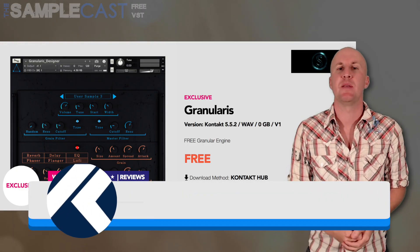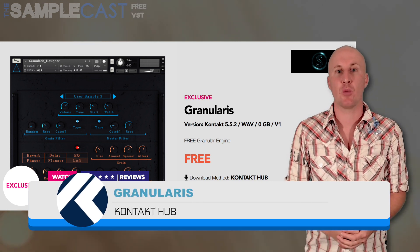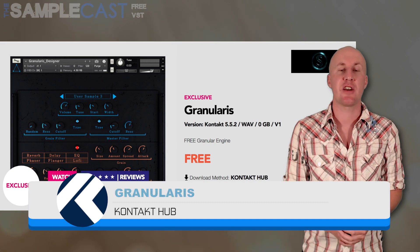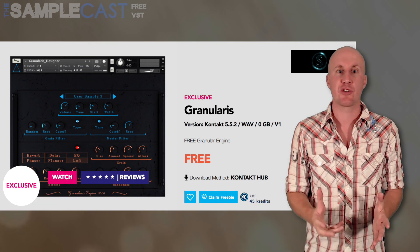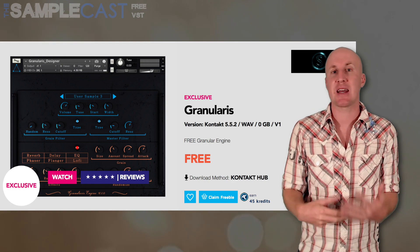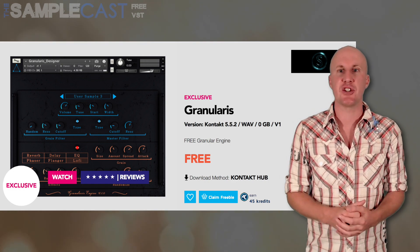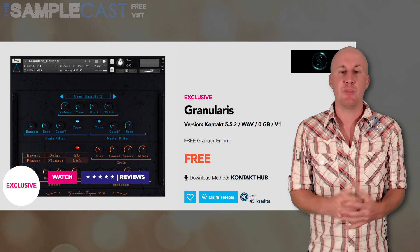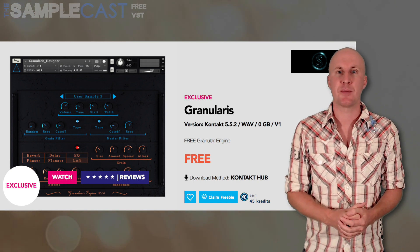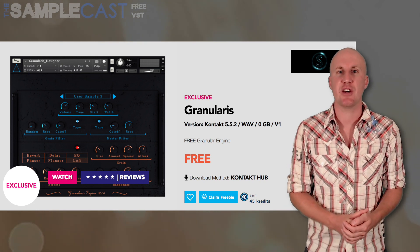The guys over at Kontakt Hub have been promising a fully fledged instrument based on their granulation engine for a while now, but in the meantime you can download the engine itself for free, which runs in Kontakt. It doesn't come with any sample content, but you can easily drag in your own samples to the Kontakt mapping window and go crazy with the glitchy granulation effects. You must be logged into the Kontakt Hub website to get the freebie, but registration is super simple, so I'd recommend you head over there and give it a go.